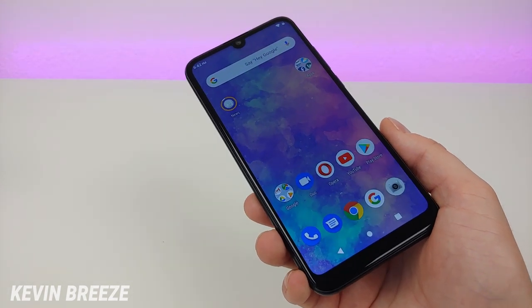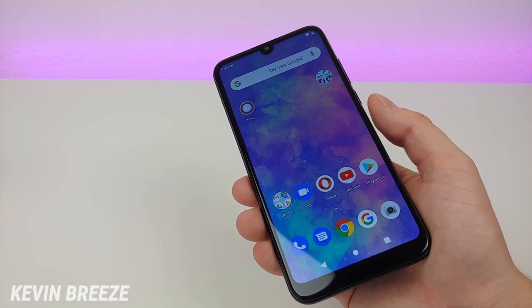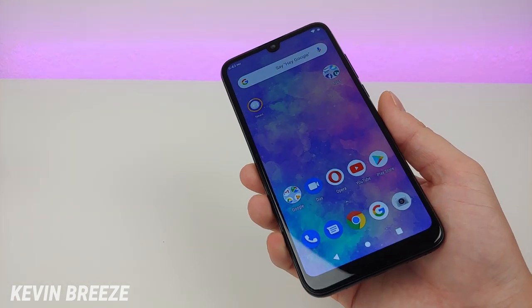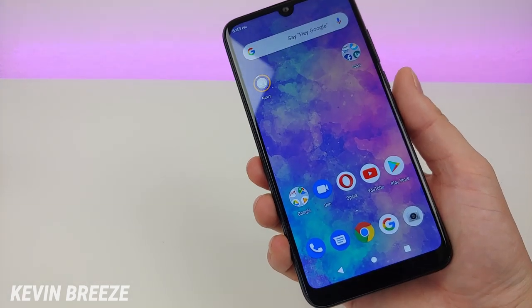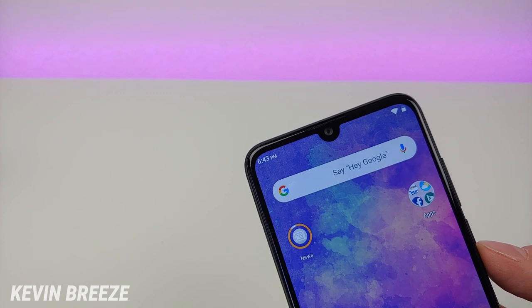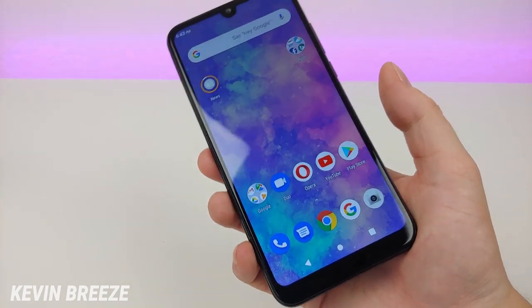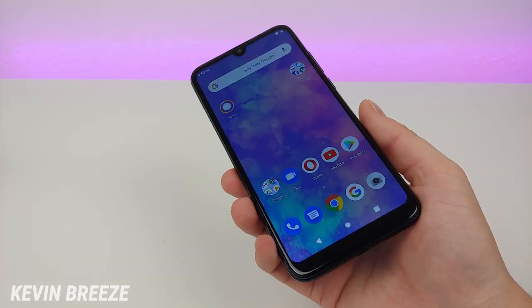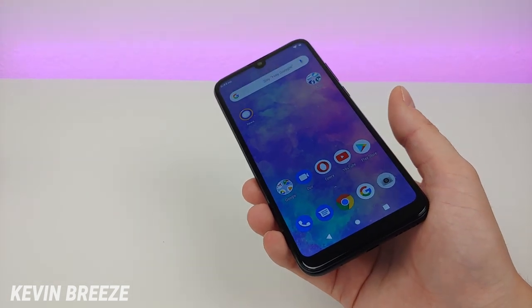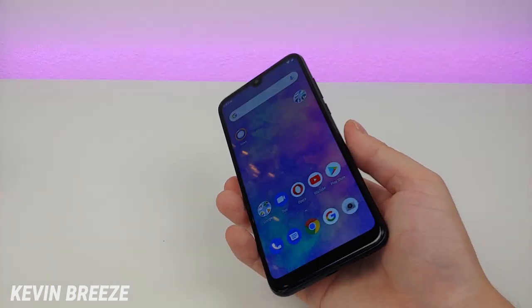This device features a 6.3-inch display at 720p with 274 PPI and a 19:9 aspect ratio — a pretty solid overall design. I like that it has a teardrop notch at the top housing a 13-megapixel front-facing camera. There's a little bit of a chin on the bottom, but the design looks decently modern for 2019. The device features 64 gigabytes of internal storage with micro SD card expansion, no wireless charging, and a fingerprint sensor on the back — which is very quick.